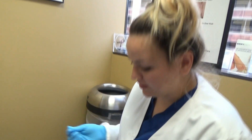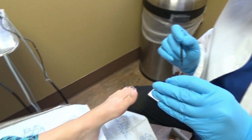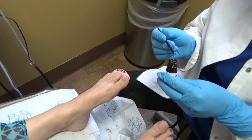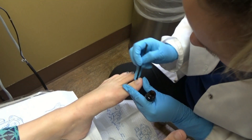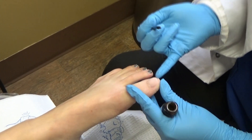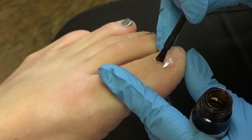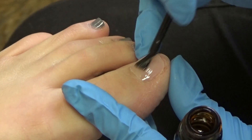So now we're going to apply the seal, which is basically like a top layer, the final layer. It does leave a shiny finish to it, but if it's a male patient and doesn't want it to look glossy, we can always buff it down. We do have to apply it — it kind of just bonds it together.